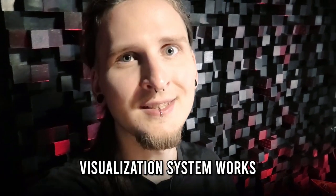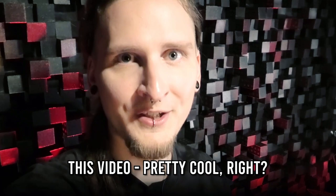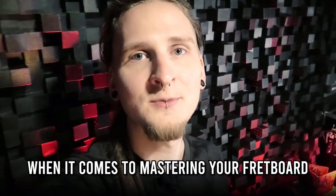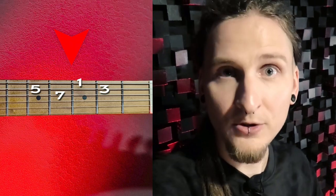Now you have a good overview of how this improvisation and fretboard visualization system works. The exercise concept I can't recommend enough for mastering your fretboard is quite simple: you start with the major seventh arpeggio shape, but you play it from a different starting point each time. You start with 1 the root, then switch and start with 3 the major third, then 5 the perfect fifth, and then 7 the major seventh — just like that.